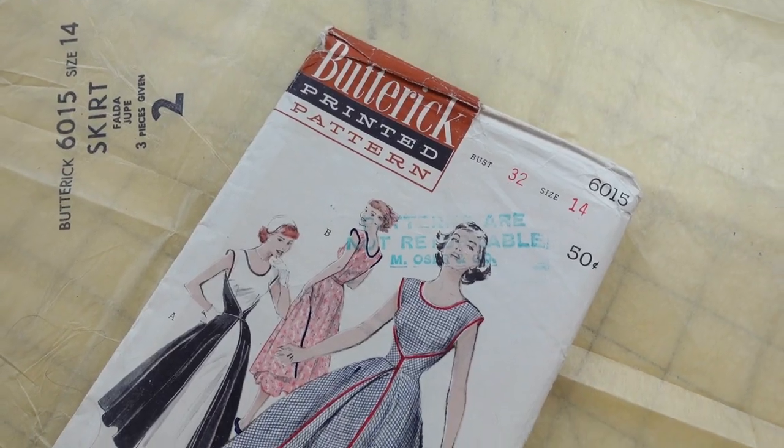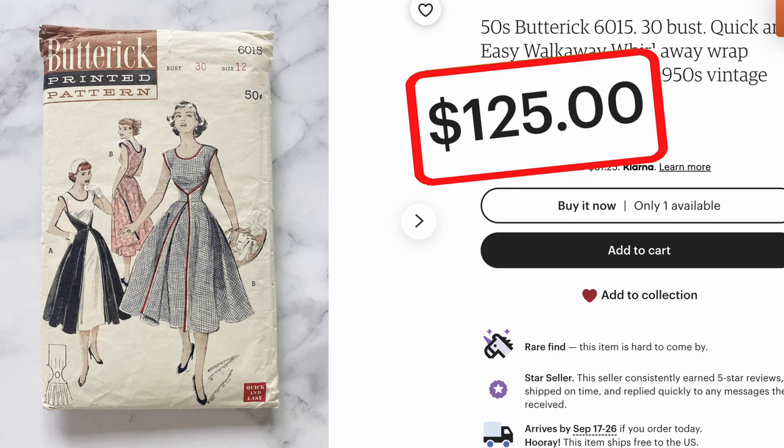Have you been looking for Butterick 6015, the walkaway dress issued in 1952, only to find it either completely sold out or priced at insanely high prices? Well, friends, never fear. I'm here to help you with a couple other options. But I want to preface this first — these are still vintage patterns, so they are still going to be harder to find, but not nearly as impossible as this thing.